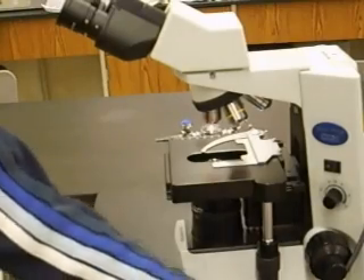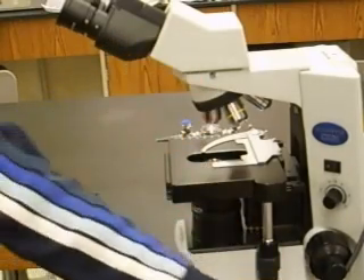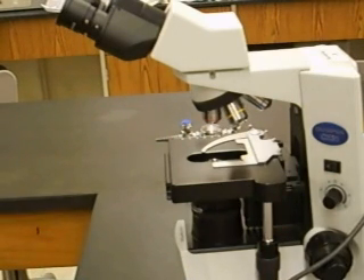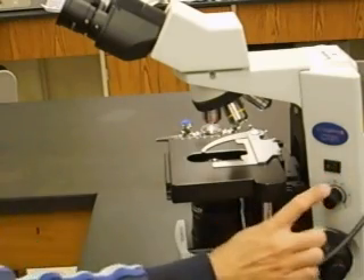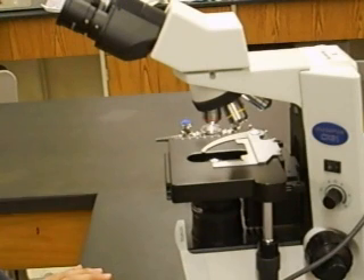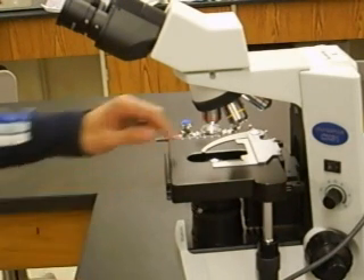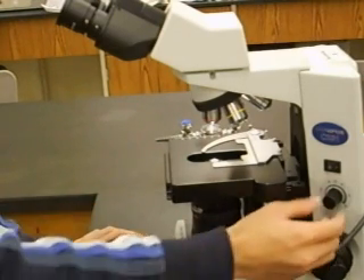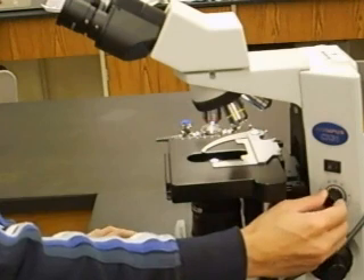When you're ready to look at a specimen, plug in your microscope and turn on the light. The light switch is this button right here. When you turn on the light, you should see it coming up from the bottom. You can adjust the intensity of the light by turning the knob left or right.